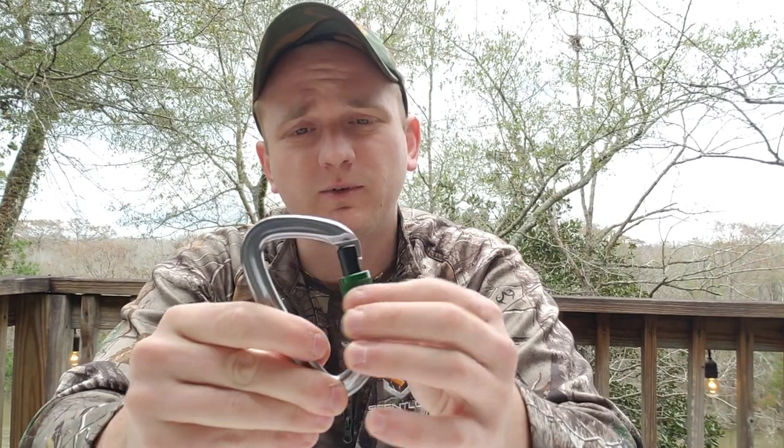I don't have a wire gate carabiner with me today — a standard wire gate carabiner — because really, if you're climbing trees and using it to keep you safe when you're 20 feet up in the air, wire gate carabiners are out of the question. You want a locking carabiner. So we're talking about the different types of lockers.